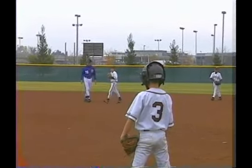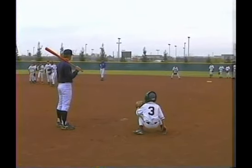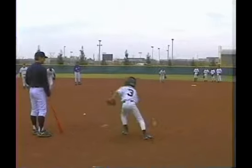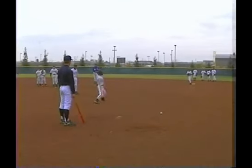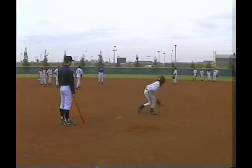Underhand toss and follow. Now we need a call on that, don't we?